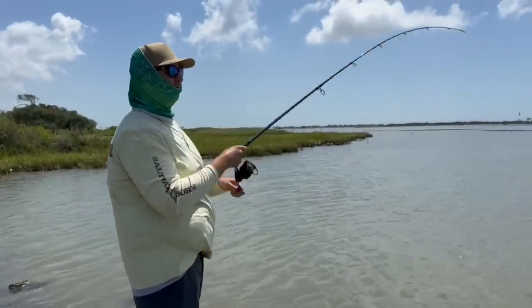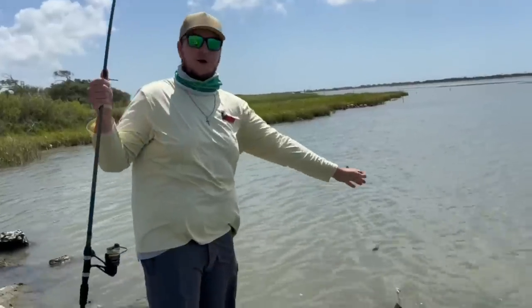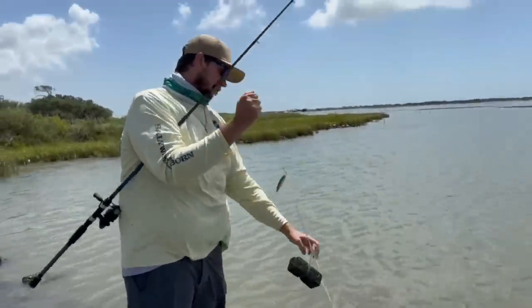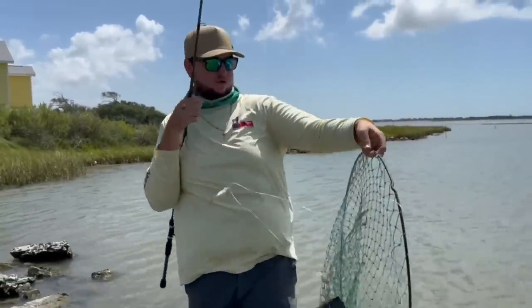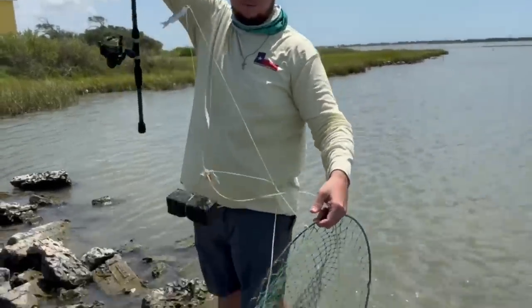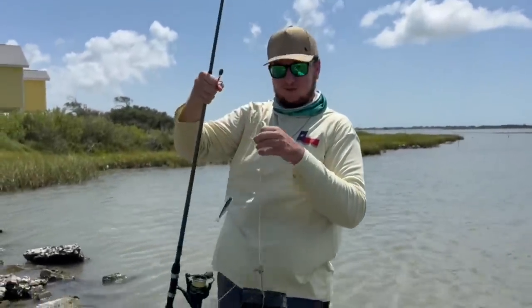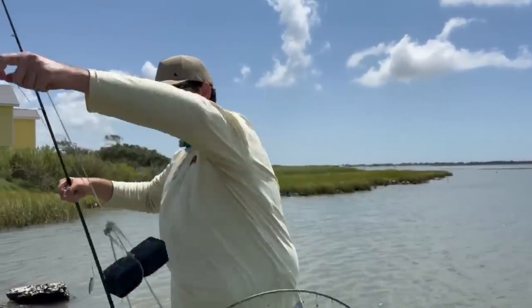We've found so much stuff today — check this out, y'all! I just snagged this big old trap or drop net on the bottom. It's either a crab trap or a drop net. It's always good to get stuff out of the water, plus now we have some cool free stuff. We'll pull it up on the bank and take it home.